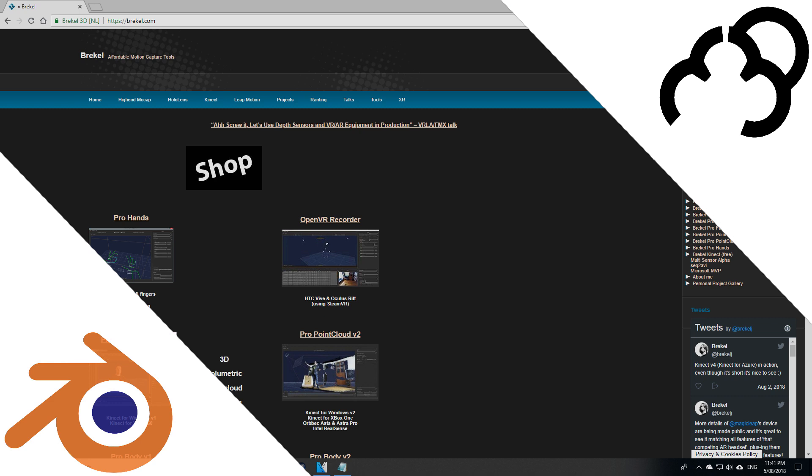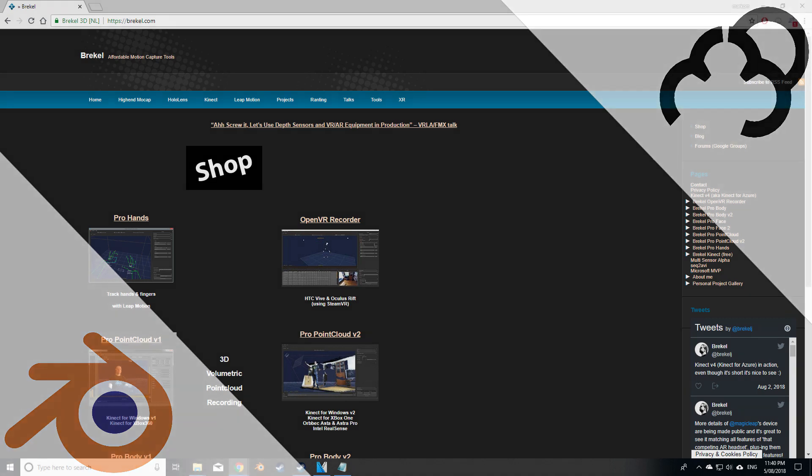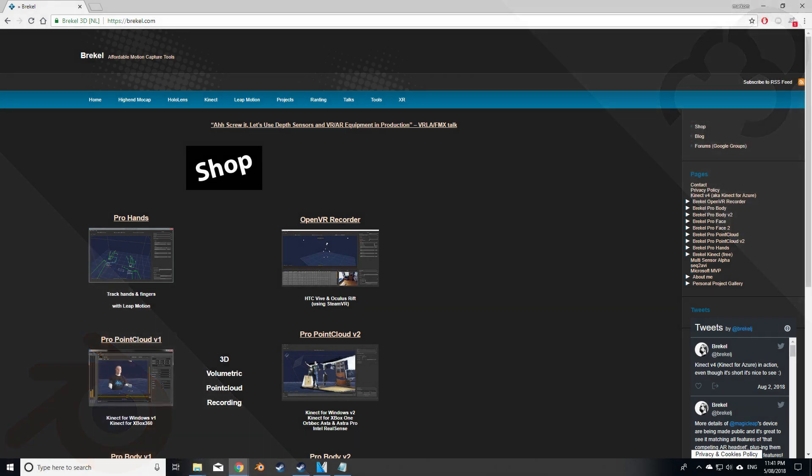Installing the application is very simple — it's next, next, next, next. It's about a 500 megabyte download in total with all the drivers, but it's a very easy application to get up and running.